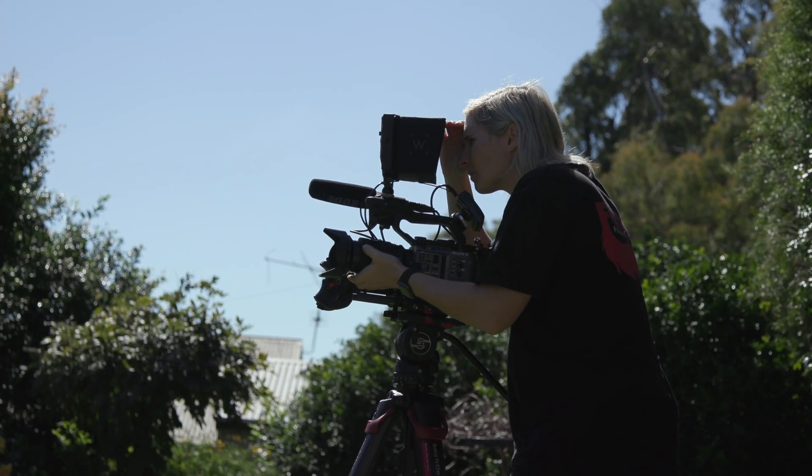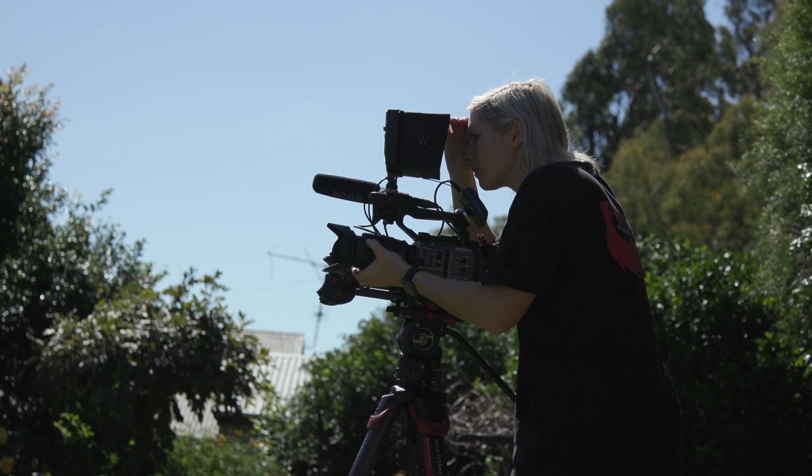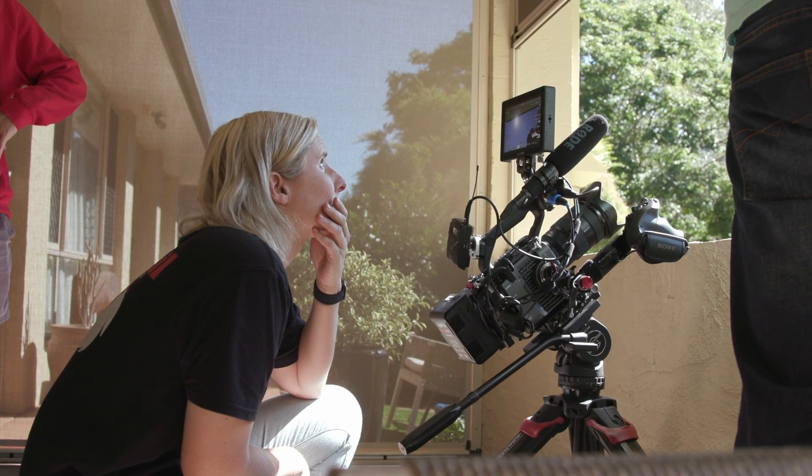I've had the Sony FX6 and the Sony A7S III for over six months now, so I feel like I have a pretty good idea of how these cameras work and operate together. The way we use these two cameras is generally the FX6 as the A camera and the A7S III as the B camera. That is not to say the A7S III cannot be your A camera — it's a beast of a camera and I'm absolutely falling in love with it, especially the small form factor. It's just so easy to use.